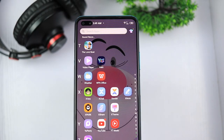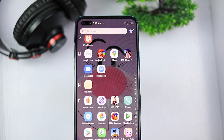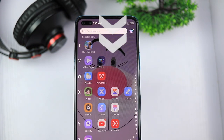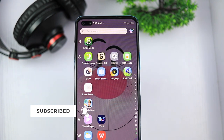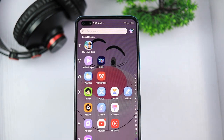Launched alongside the Infinix Note 8 is a slightly cheaper variant called the Infinix Note 8i, and we'll also be reviewing that device in a later video. What's up guys, it's Victor here again. I have timestamps in the description box as a table of contents to various sections of this video. Please subscribe if you're not and turn on the post notification bell icon so you'll be notified the next time I post a new video.